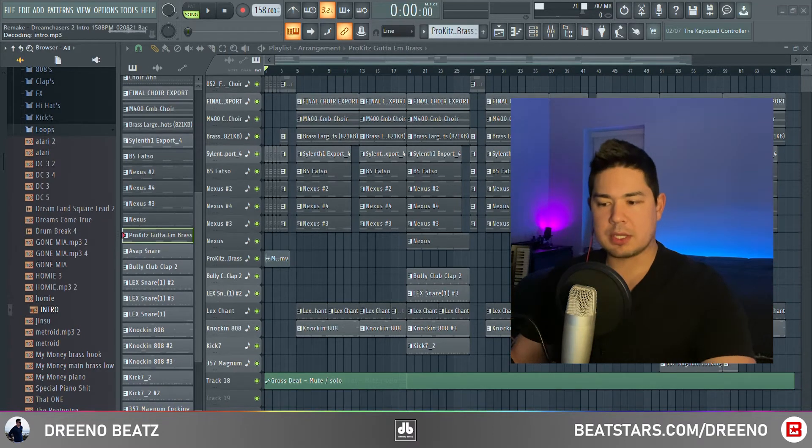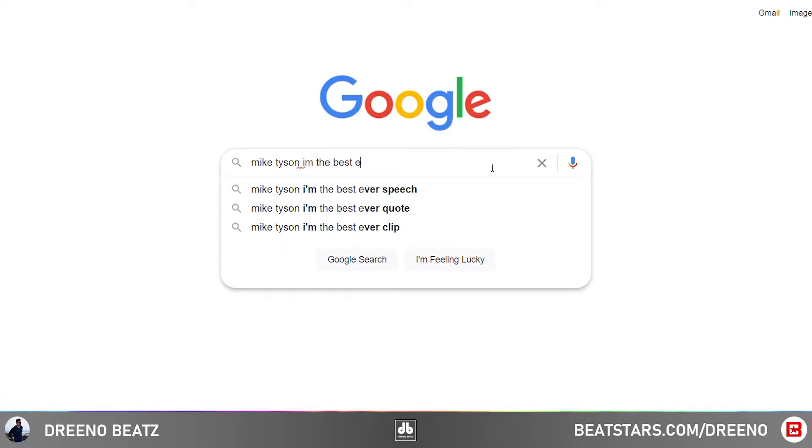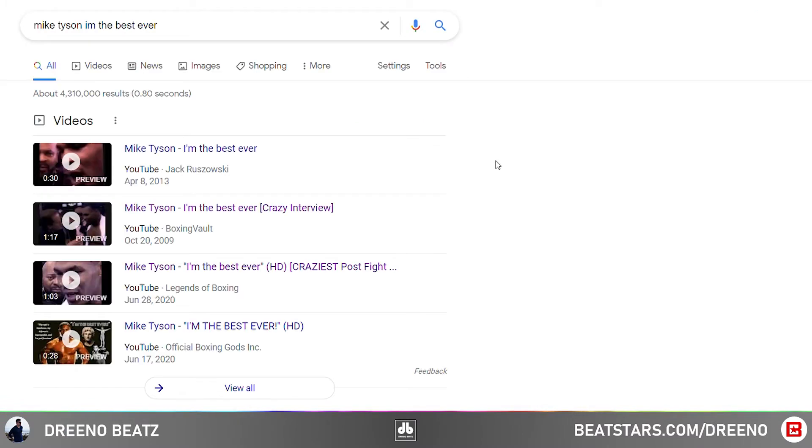So in the beginning of the beat, there's a speech. For those who are curious, it's a post-boxing match interview with Mike Tyson. You can YouTube it if you'd like — it's called 'I'm the Best Ever' and it's pretty epic.